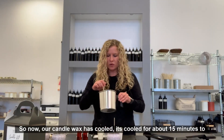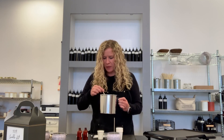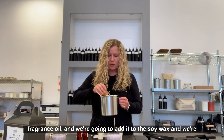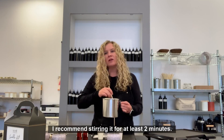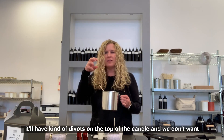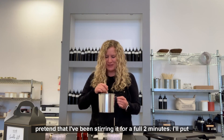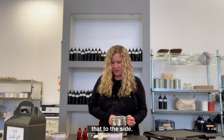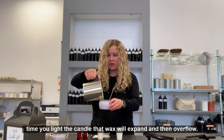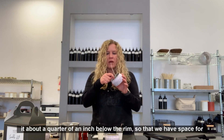Our candle wax has cooled for about 15 minutes to around 140 degrees Fahrenheit — a good pouring temperature. We're going to take our just-under-an-ounce of fragrance oil and add it to the soy wax, drop it in, and give it a really good stir. I recommend stirring it for at least two minutes — the more you stir your wax, the smoother your candle will turn out. Sometimes if you don't stir it enough, it'll have divots on the top of the candle, and we don't want that. We're going to pretend I've been stirring it for a full two minutes, and then we're just going to fill our candle container. We don't want to fill it all the way to the rim because the first time we light the candle, that wax will expand and overflow — so fill it about a quarter of an inch below the rim.